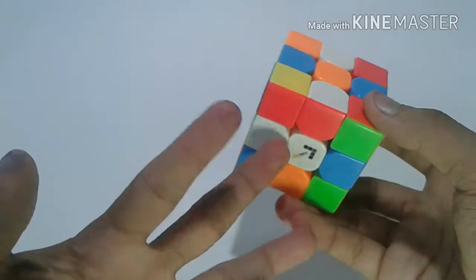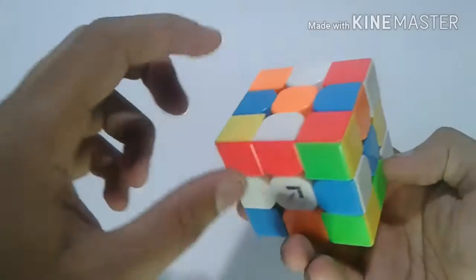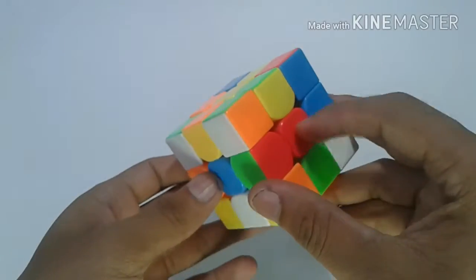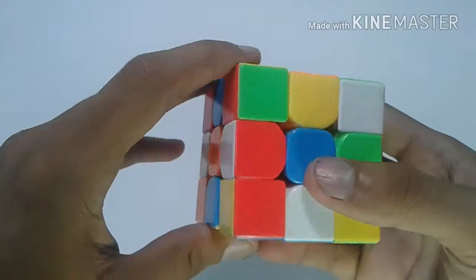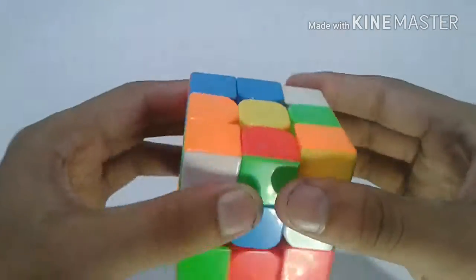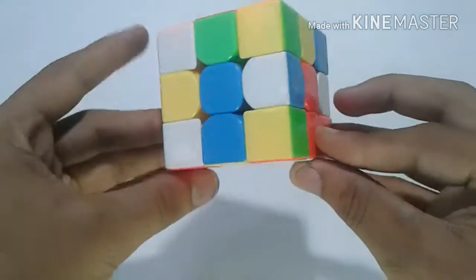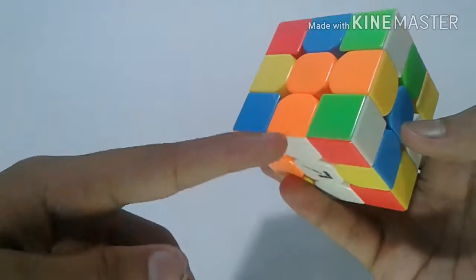As before, I have taken white as the bottom color, and I will keep blue in front. This orange and red I have to solve first, so I can just do like this — and these orange and red corner-edge pairs are filled up.